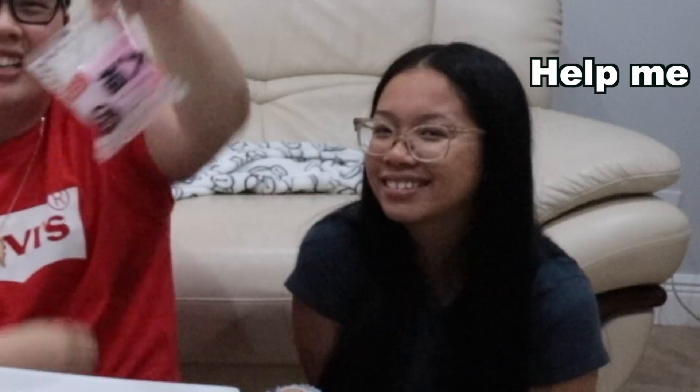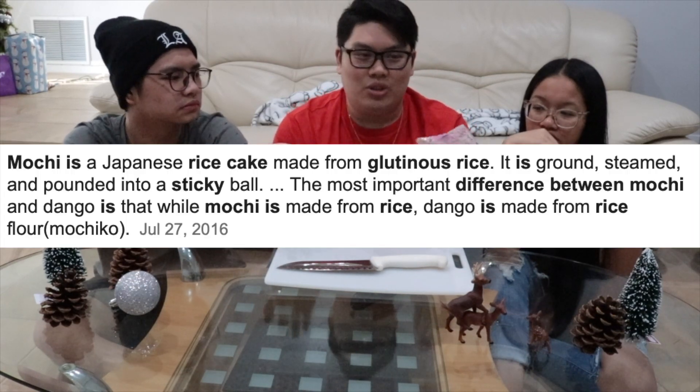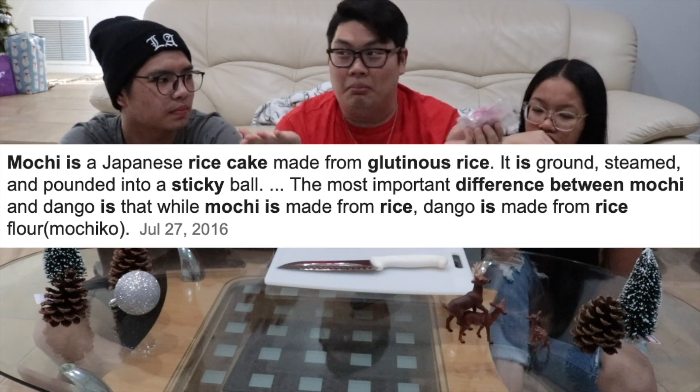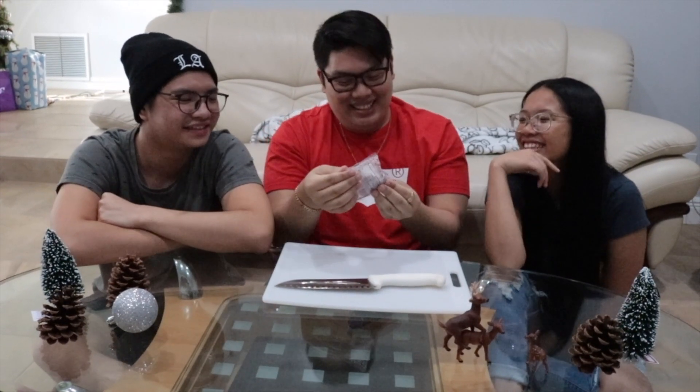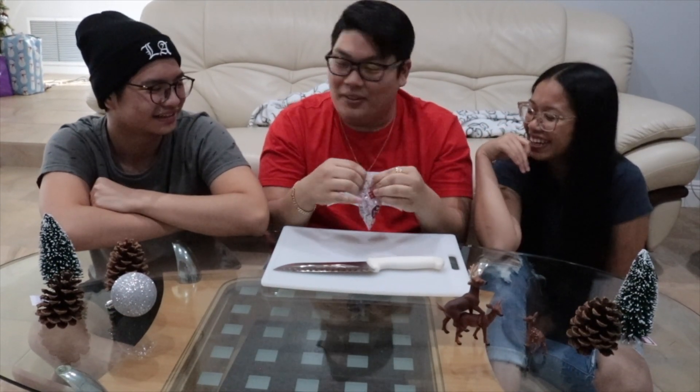So what we're trying today is called sweet rice cake. It's pink. It doesn't say mochi, so I don't know if it's mochi or if sweet rice cake is the same thing. We're gonna try it — it's red, whatever that means. What is pink? Could be the filling.